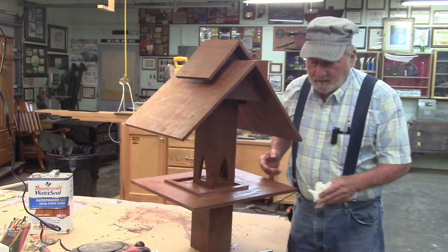Good morning! If you want to see how we built this fancy bird feeder, stay tuned because that's what we're going to do today.